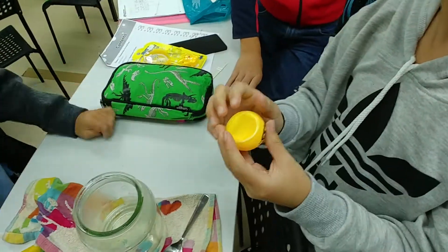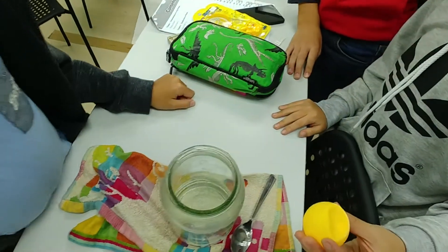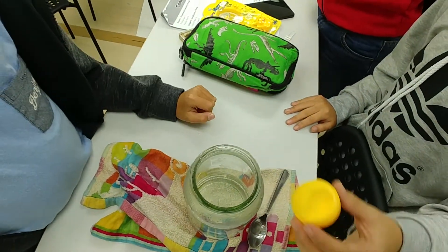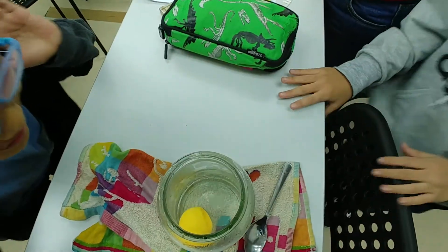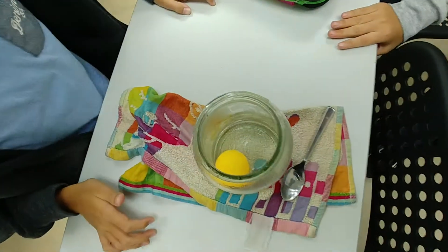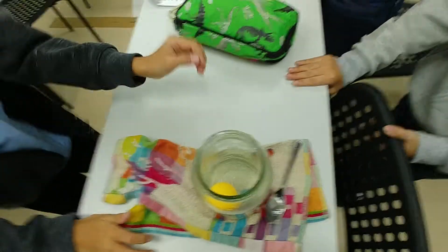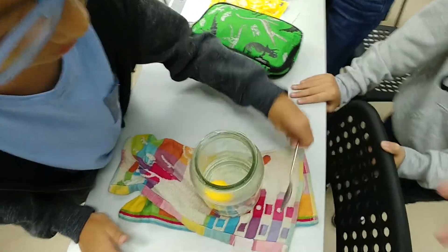Let's see the ping pong ball. The damped ping pong ball will be thrown inside this hot water. Let's see and listen. There's a slight sound — a pop sound. Let's retrieve it using the spoon.